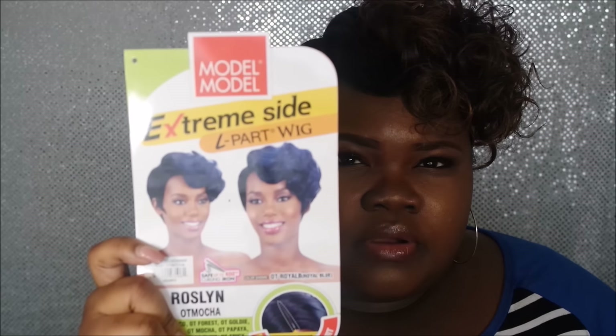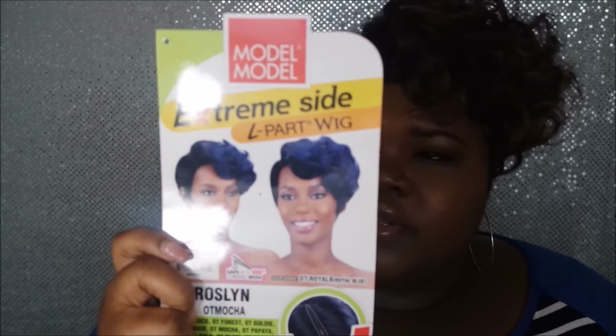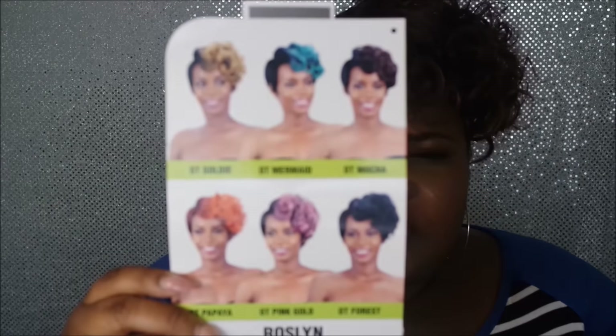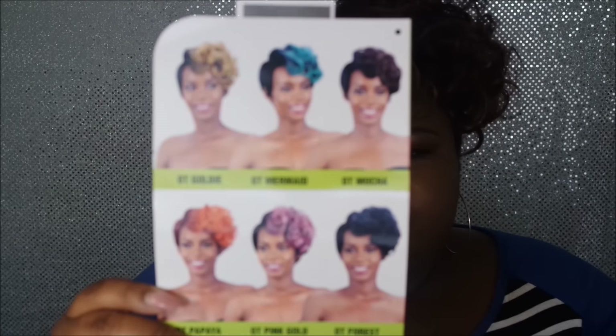I actually got the wig in the color OT Mocha. Let me show you guys — this is what she looks like on the card. The color shown on the card is OT4S, and they do have several colors on the back that you can choose from.